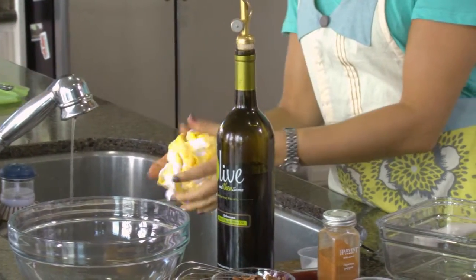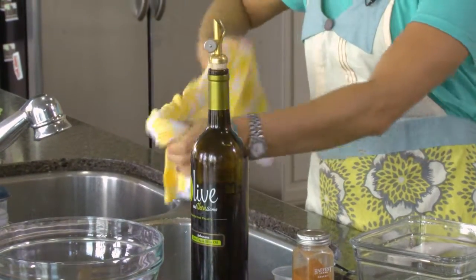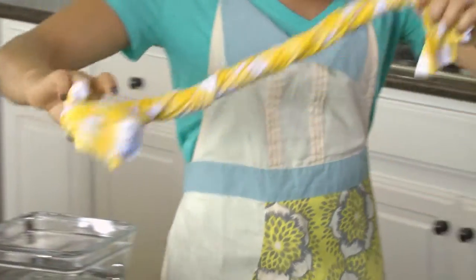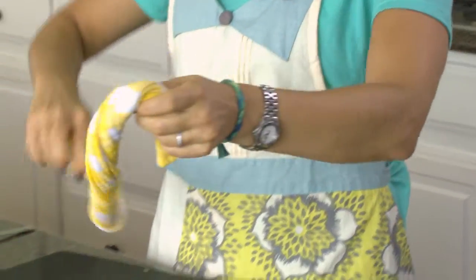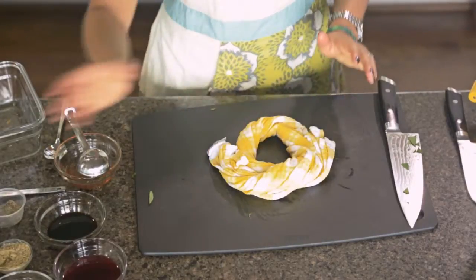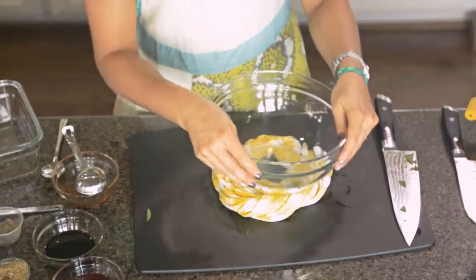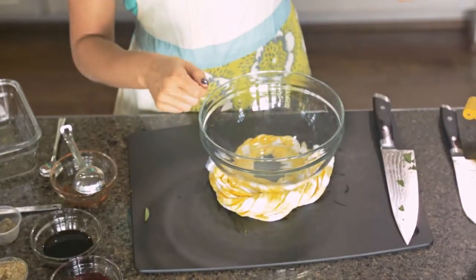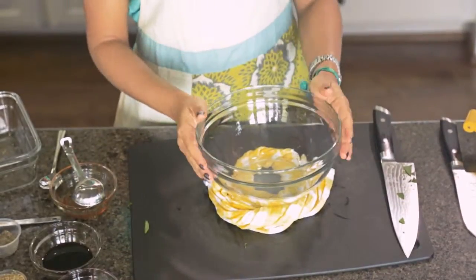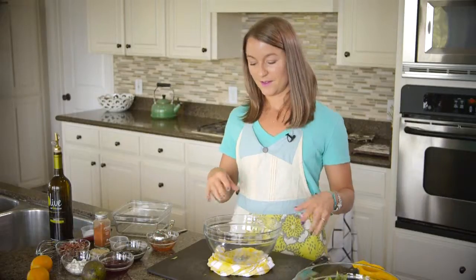Squeeze it out and then you ring it up and make a little nest where the bowl is going to go. You've got a nice little nest here and you can put your bowl right on top, and it just gives it some sturdiness. So when you're pouring the oil and whisking at the same time, the bowl is not going everywhere. It's just a great little easy trick to keep your sanity.